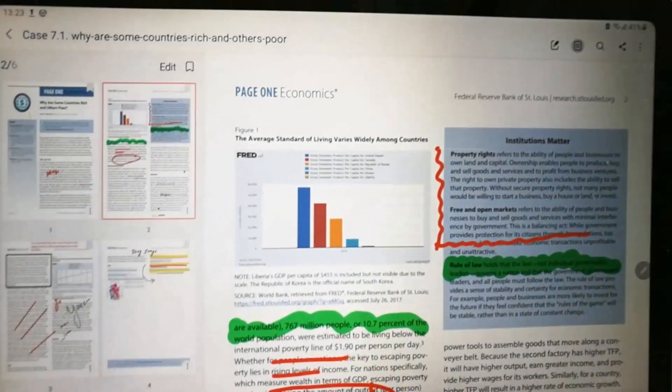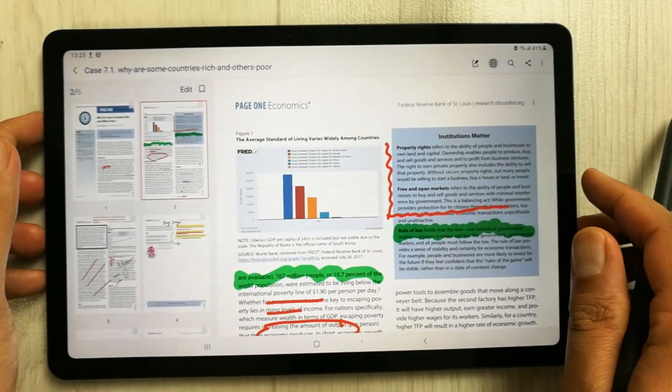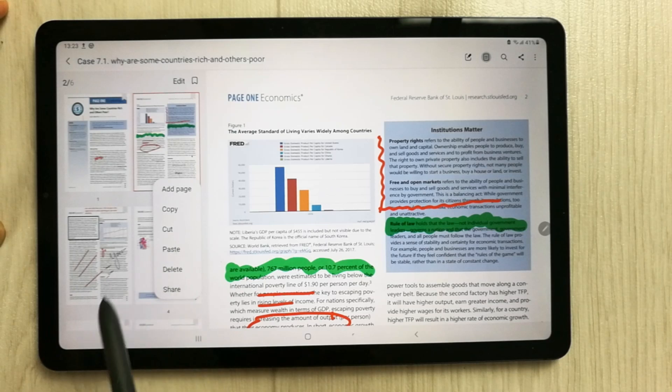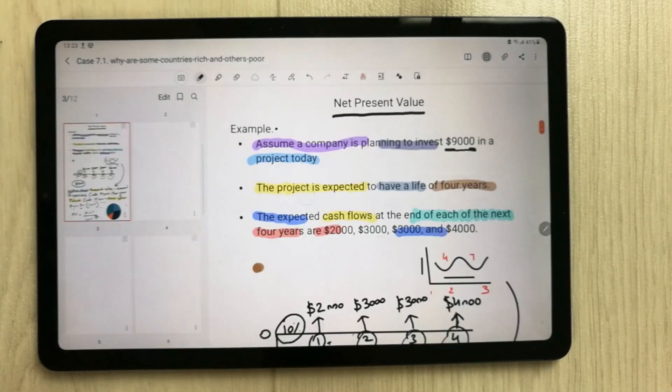You can see the three dots here. Select those three dots and once you select them, you will see an option called 'Paste'. Just select this paste option.